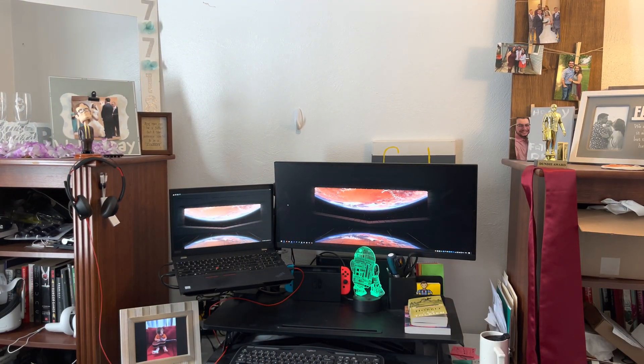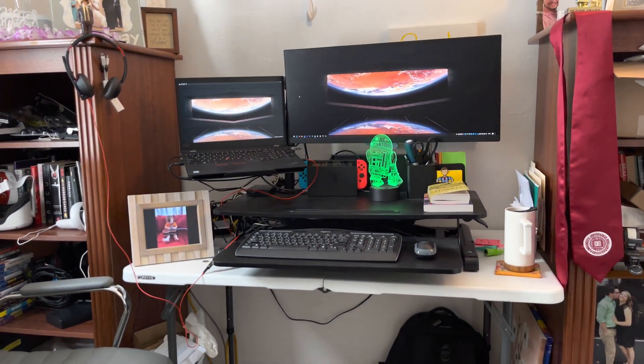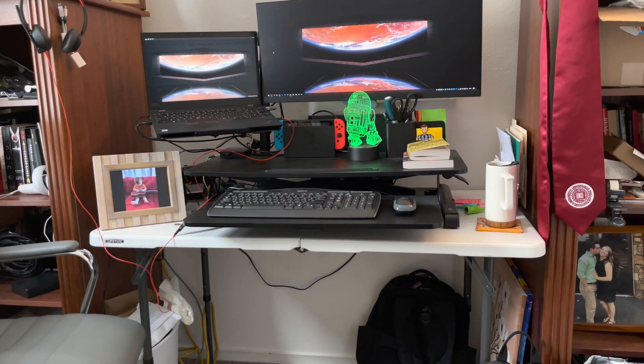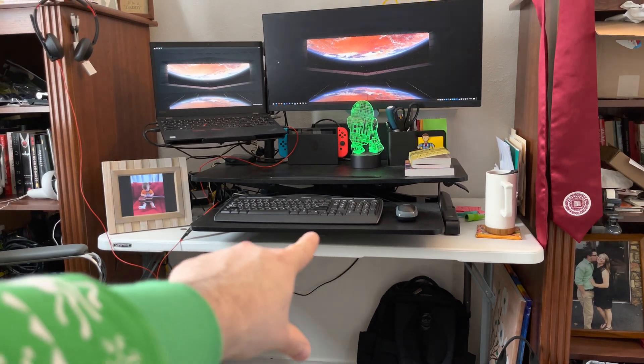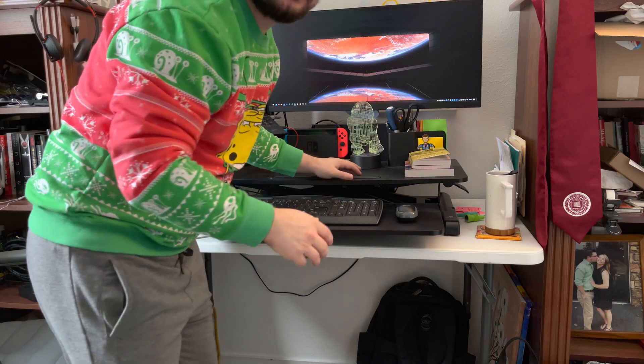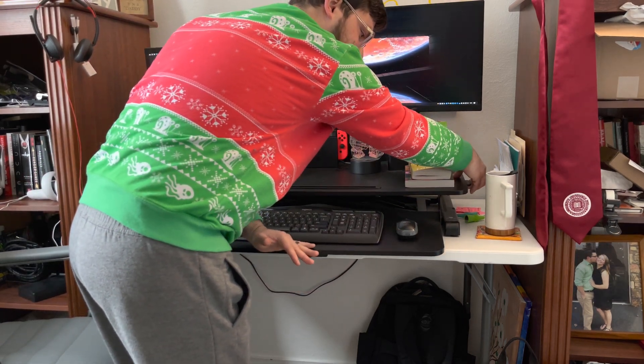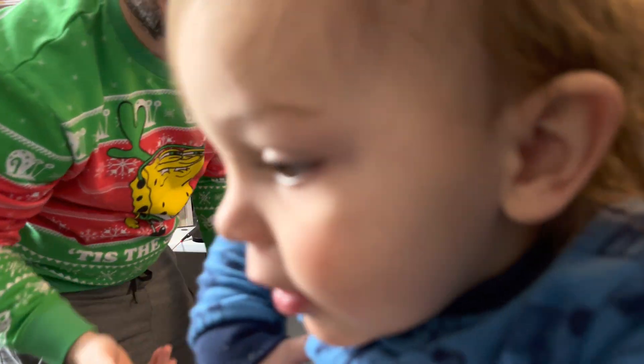Now one issue I have — as I'm going to bring this down a little bit — one issue I have is that there is a big gap right there. So I have to — you're going to love this — I have to pull this down and push this right here.